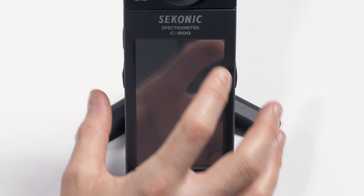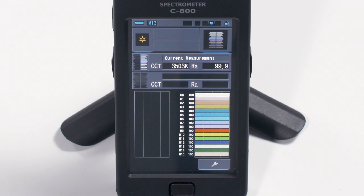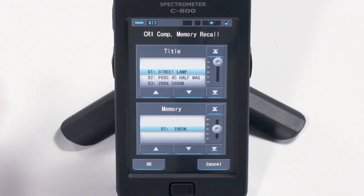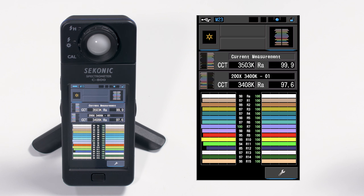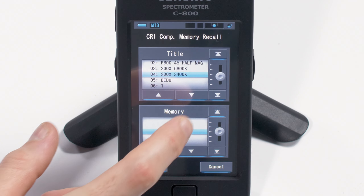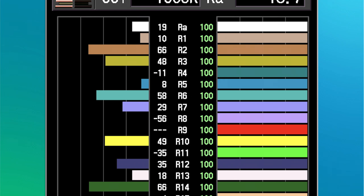You can also compare the CRI results of two light sources in the CRI comparison mode. Let's jump over there — you can see our current measurement on the right-hand side. Now let's go into the memory and load up our 200X for comparison. Here are the results — as you can see, they're fairly close. Now for fun, let's pull up our street lamp again. Awful — 18.7! And some of the swatches are even scoring in the negative. I definitely wouldn't want to light someone with one of these if I can avoid it.